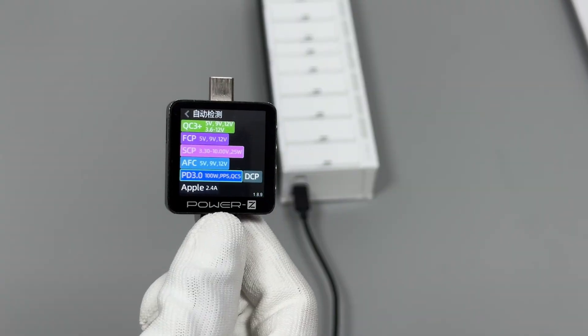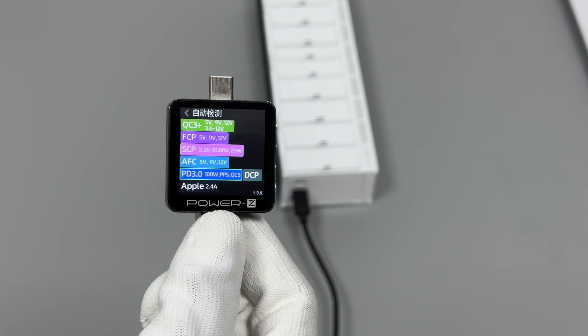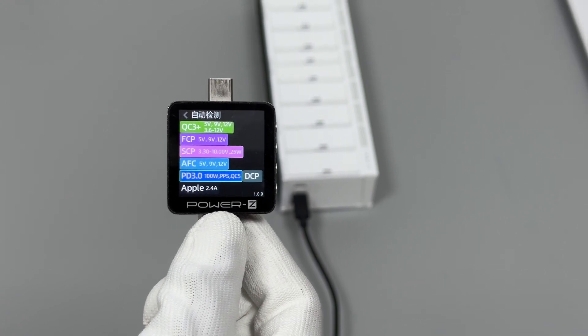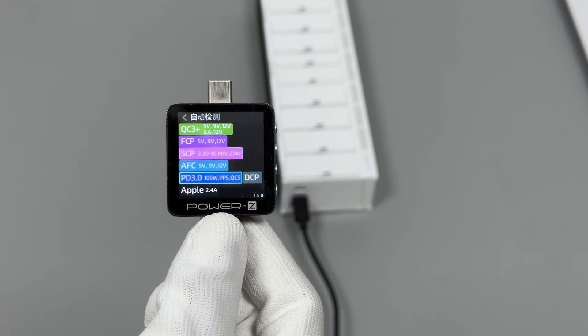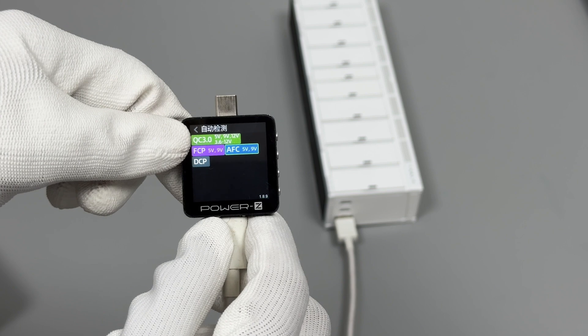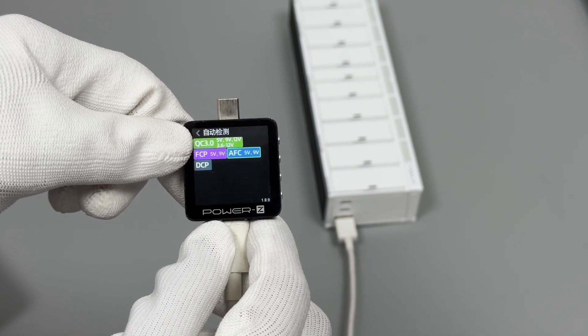USB-C2 can support QC3+, FCP, SCP, AFC, PD 3.0, PPS, QC5, DCP, and Apple 2.4A charging protocols. Our tester shows the USB-A port can support FCP, AFC, QC3.0, and DCP charging protocols.